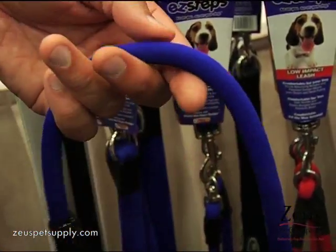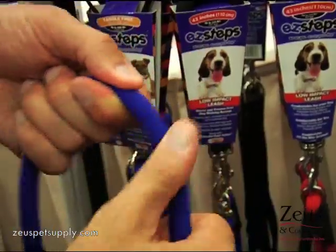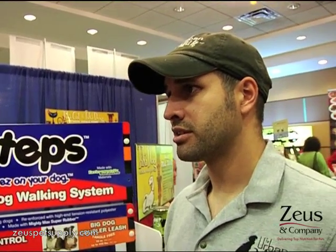It's encapsulated by high-tension resistant polyester, which makes it weatherproof and waterproof, so it's a very durable leash. The break points on these leashes are up to 5,000 pounds — this has never been done before — so these are the strongest, safest leashes on the planet. There's no way your dog could ever pull strong enough to break this leash.